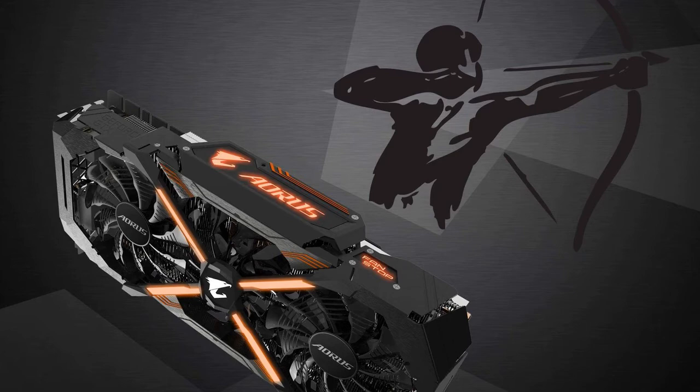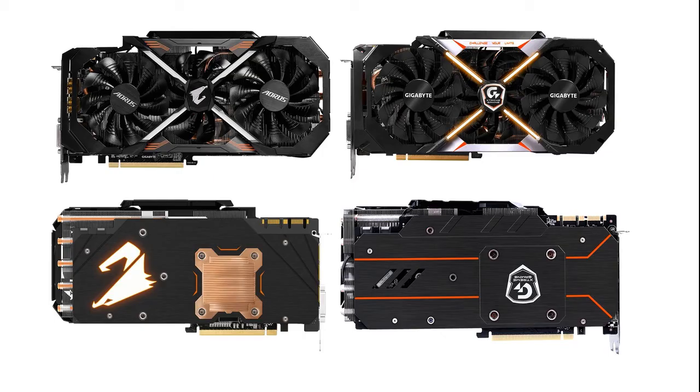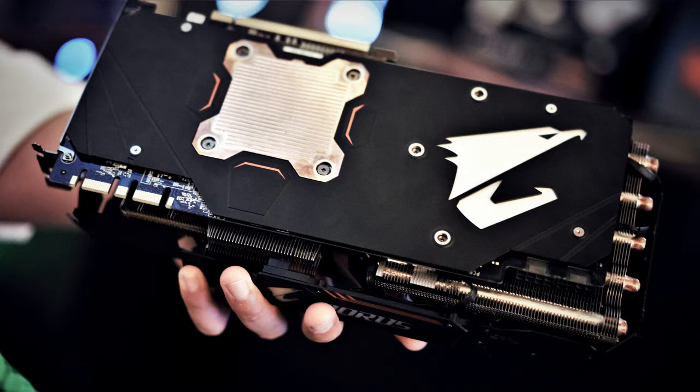Gigabyte did an amazing job with the Aorus GTX 1080 Ti. Proper cooling, great looks, subtle LEDs, nice trickle performance — it is silent and runs nice temperatures as well.